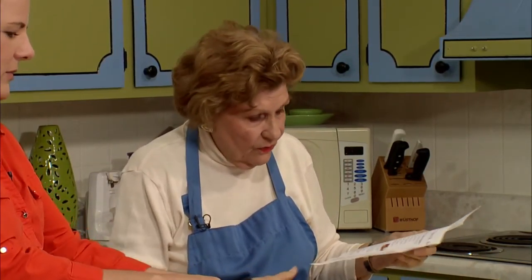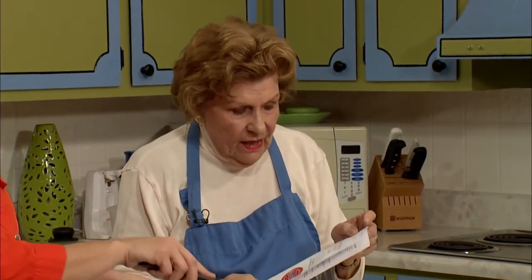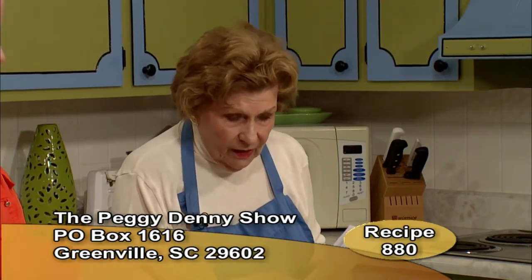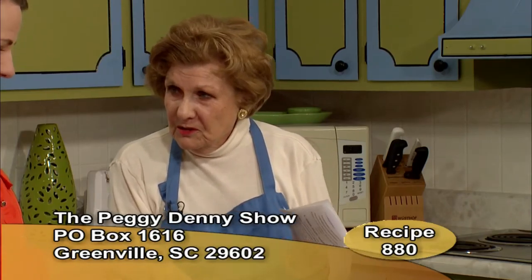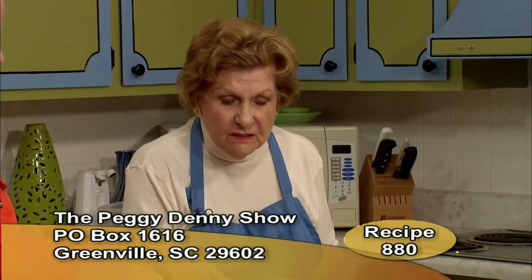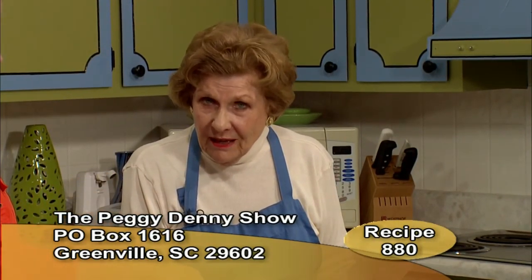The recipes we're offering today — it's recipe number 880, 'Tasty Meals for the Family with Rhonda Matthews.' If you'd like these, they're free, thanks to Clemson University. Just send a self-addressed stamped envelope to the Peggy Denny Show, Post Office Box 1616, Greenville, South Carolina 29602. Be sure to put that number 880 on there and we'll know what you want and get it off to you.